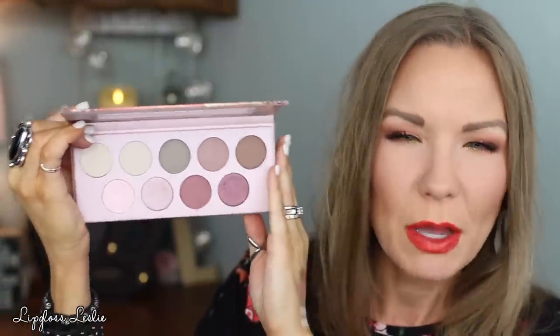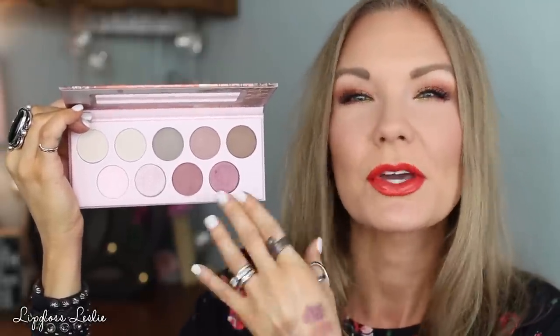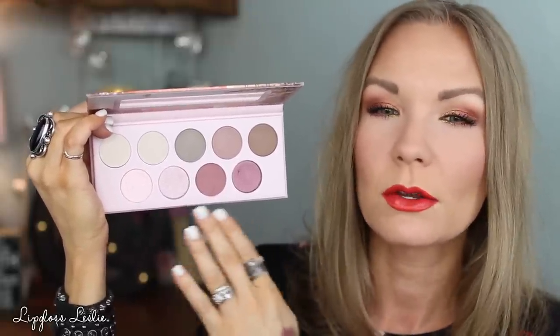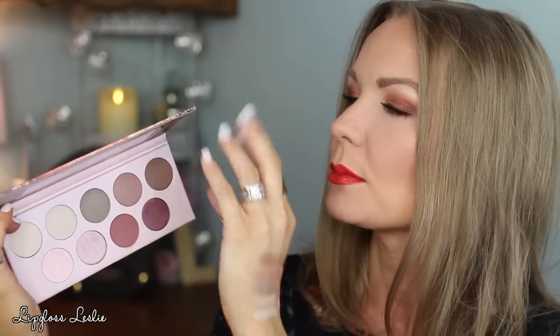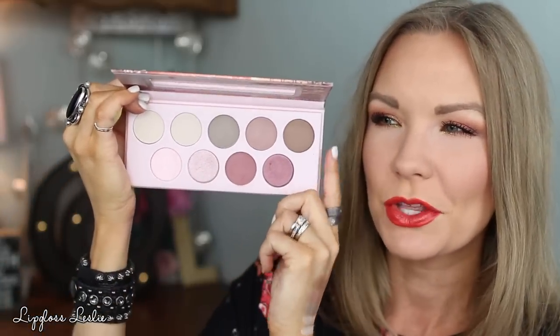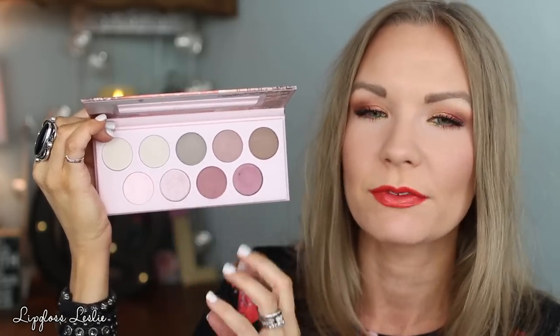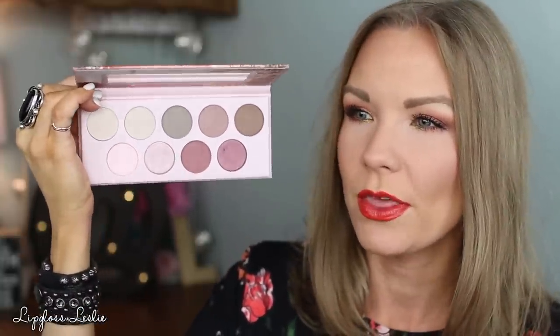Jumping in with some feedback on most of these palettes: I would definitely change something in each one of them. In this one specifically, these two colors right here are really, really close, so I wish there were maybe one darker shade. This one does the best job of having light shades, blending shades, and then a darker shade, but I wish there were one other darker shade instead of one of those similar ones. It does a pretty good job of having light, medium, and deeper shades, with shimmer mixed with matte. If you like pinky shades, I think you would really like this palette.